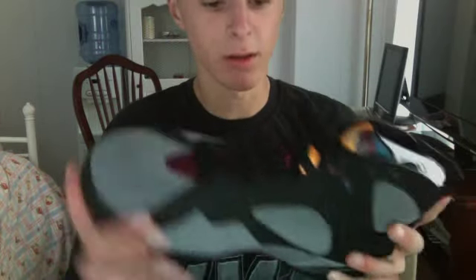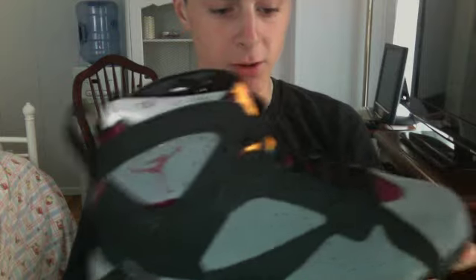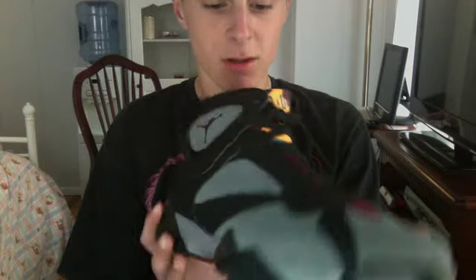Come on — alright. Look at this. Air Jordan Retro 7 Bordeaux. Man, this is a nice shoe.